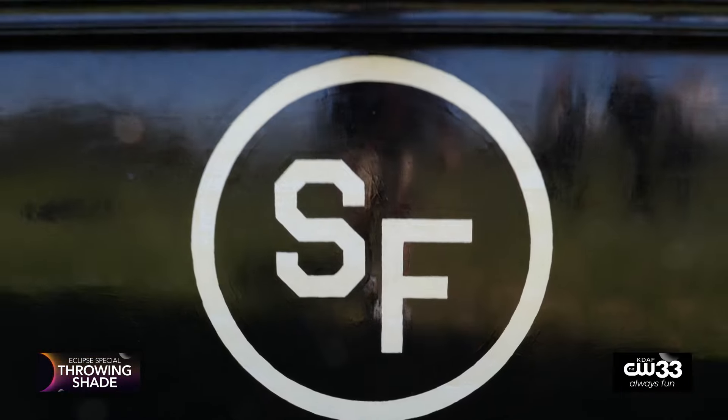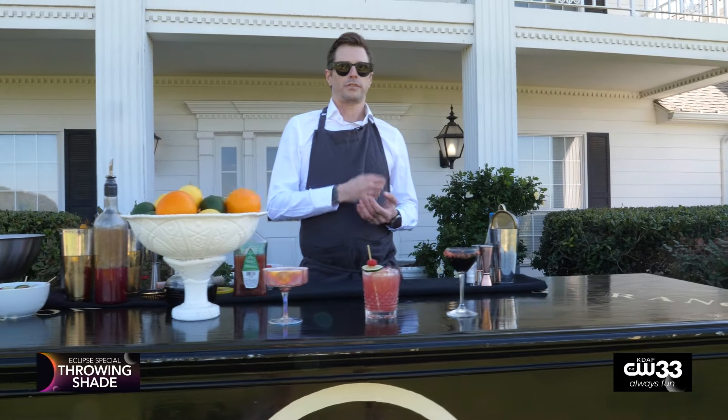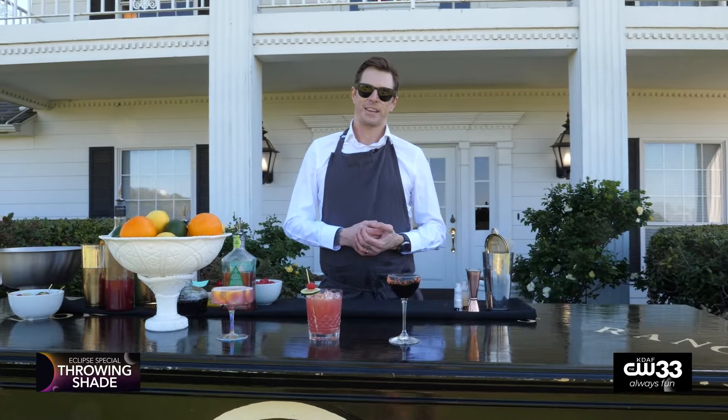If you'd like to come see us today, we'll have these cocktails available for you. We'll also have a full bar, some chef's offerings, some great music with Eclipse-themed songs, and it's a family-friendly event. Please go to southforkranch.com to RSVP — it's a free event. Thank you.